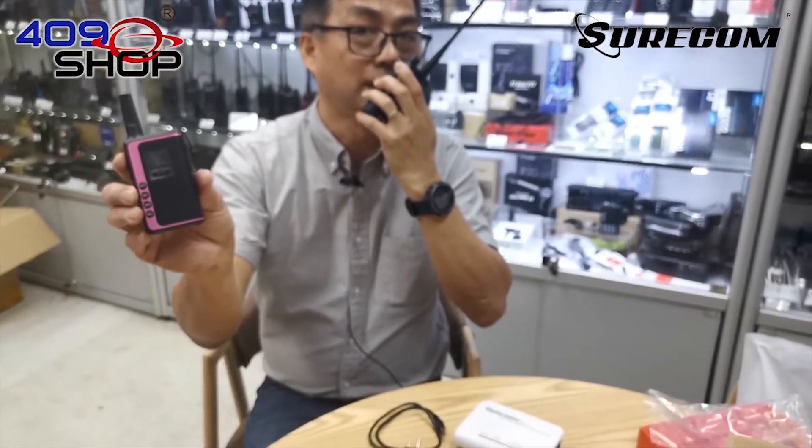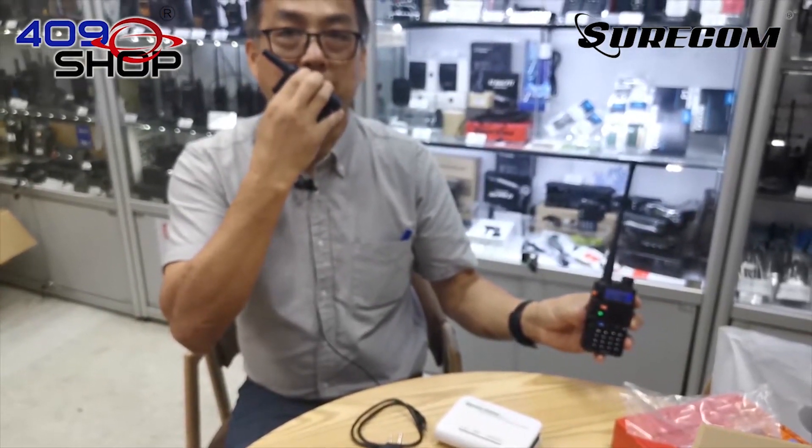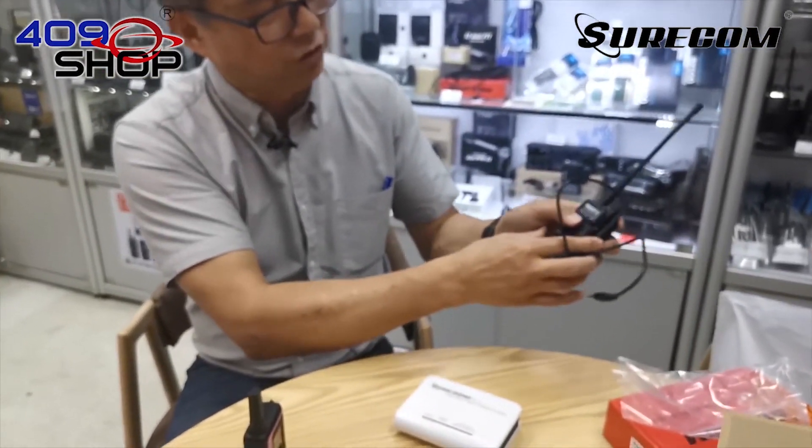1, 2, 3, 4. 1, 2, 1, 2, testing, testing. 1, 2, 1, 2. 1, 2, 1, 2, testing, testing. 1, 2, 1, 2. Alright then, let's move on to the repeater.